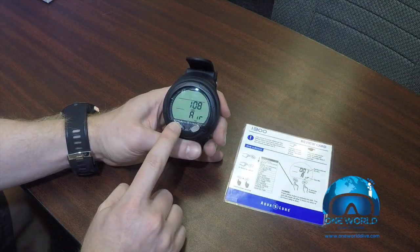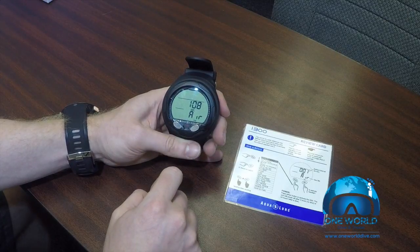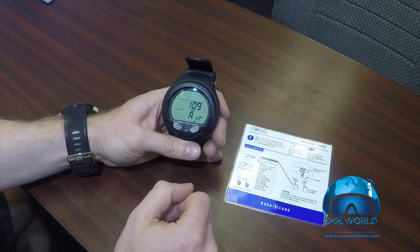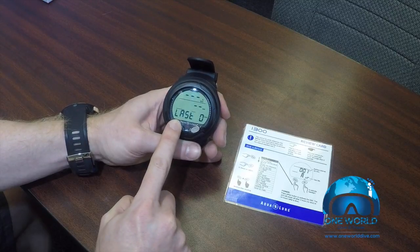If I turn on the computer, it's going to show that I'm currently diving in air and give me the surface interval — so if you've just completed a dive, it's going to let you know how long you've been out of the water. To adjust any of the settings, the first thing we're going to do is hit the advanced button, and this will start scrolling through the menu.